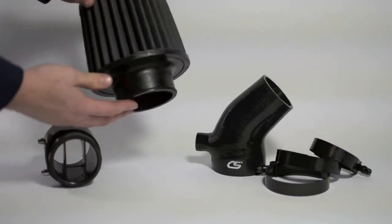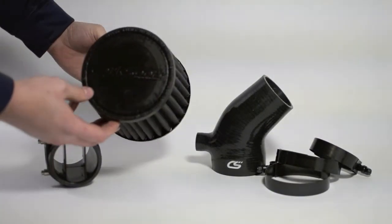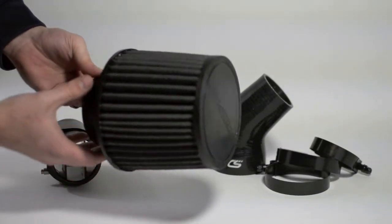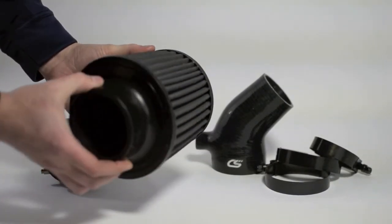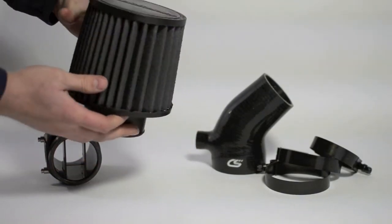Our durable synthetic air filter is reusable and water resistant. The unique non-woven filter does not require oil to filter and trap dirt. It actually sheds dirt under engine vibration, unlike cotton gauze, which holds contaminates until you clean your filter.